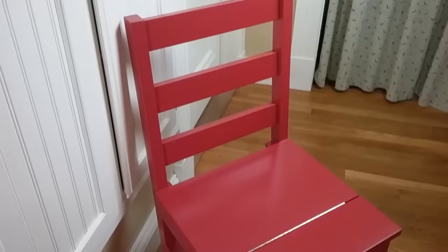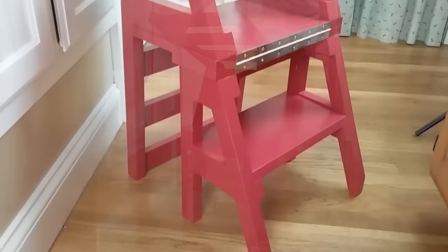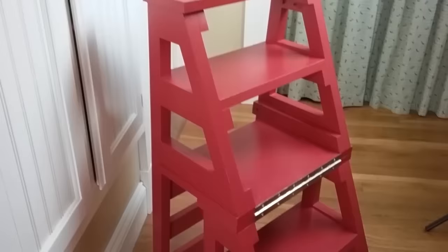Hey Remodelaholics! I'm so excited about today's project. I've been wanting one of these since I was 10 — I'm not kidding. Originally Benjamin Franklin designed this ladder chair, and it is so cool because it looks like a regular chair, but if you turn it, it becomes a ladder. It is brilliant. Our amazing contributor Scott of Saws on Skates is showing us a modern version today and how to build it. We have new DIY tutorials every week, so be sure to subscribe and come back and check out our channel. Let's get moving!